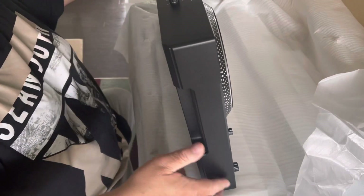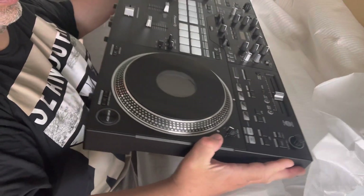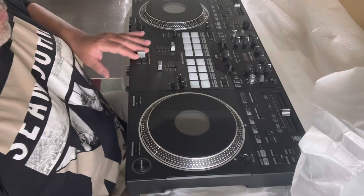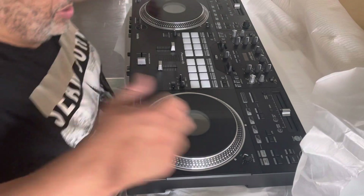The materials are definitely pretty light plastic. As I was tapping it, it was making a little noise, so I wasn't sure if maybe something was loose or whatever.